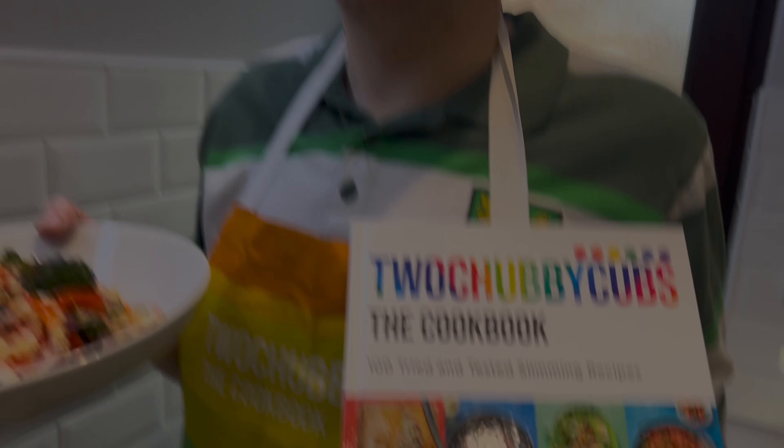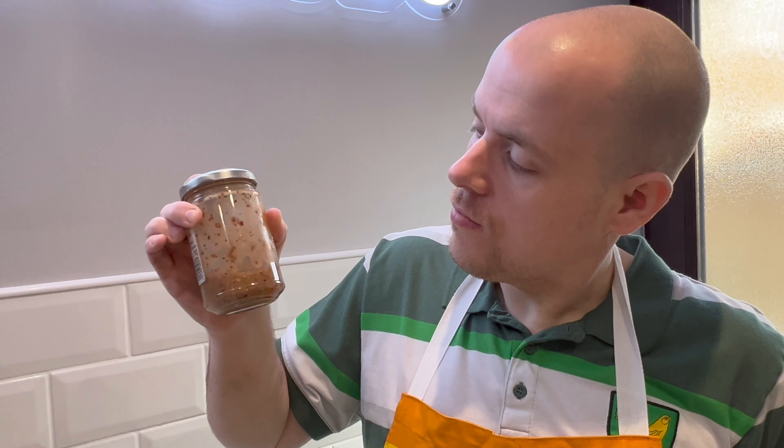And it also keeps really well in the fridge. Yes it does. There we are. Bye! Bye! Bye! Done.